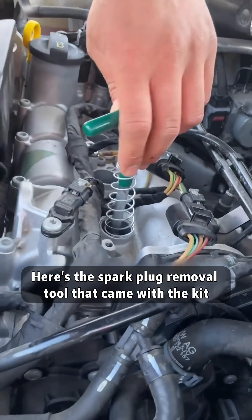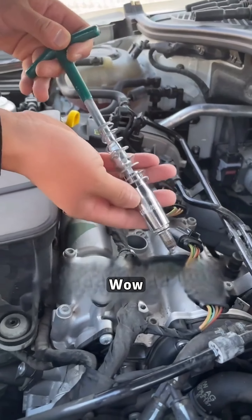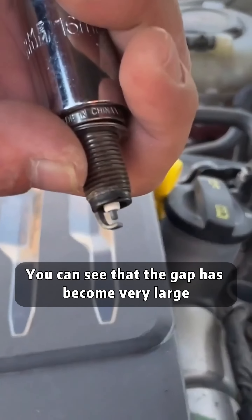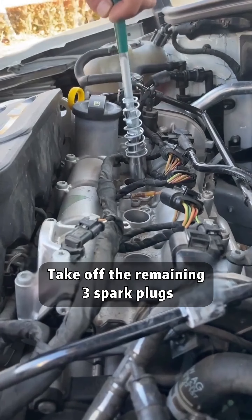Here's the spark plug removal tool that came with the kit. The spark plug is off — you can see that the gap has become very large. No wonder the car has high fuel consumption. Take off the remaining three spark plugs.